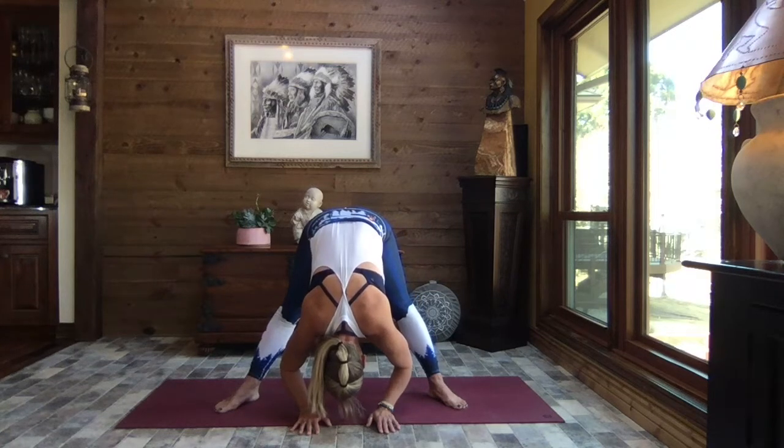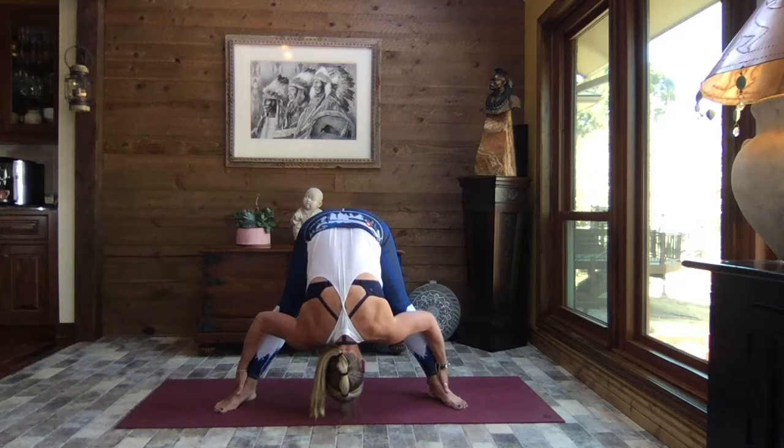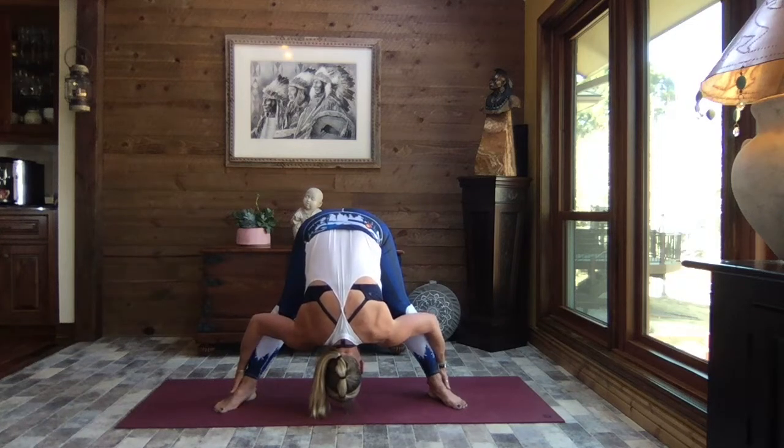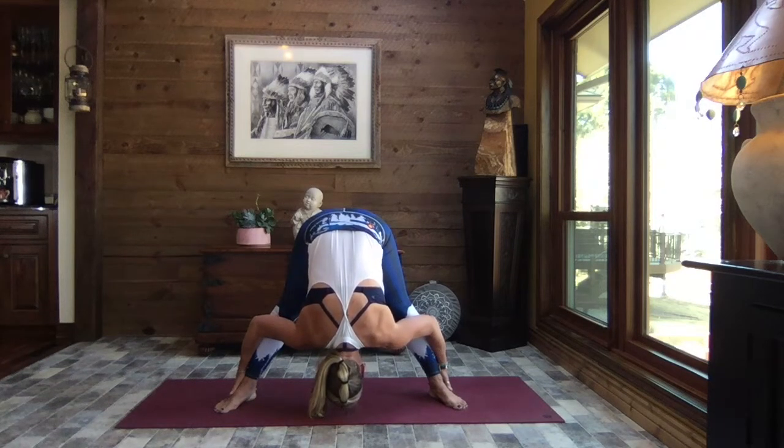Come back to center, taking a hold of the ankles if that feels okay, using the strength of the arms to pull that upper body inward, deepening that stretch. Weight can shift back into your heels to lessen that intensity, or shift some weight forward into your toes for a little bit more. Inhale, releasing those arms, core strong — we rise.